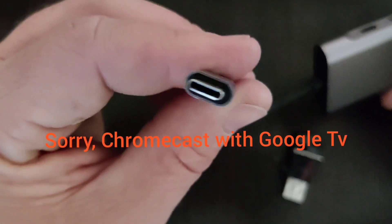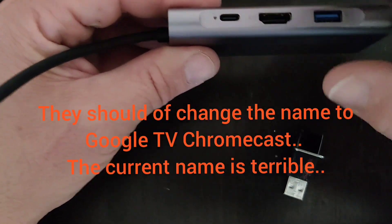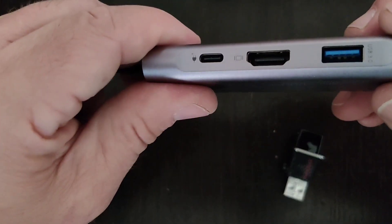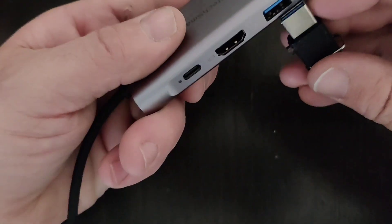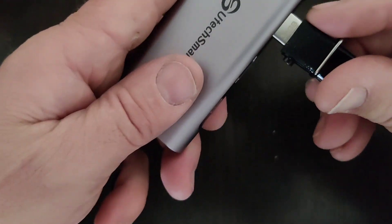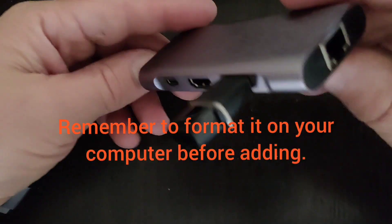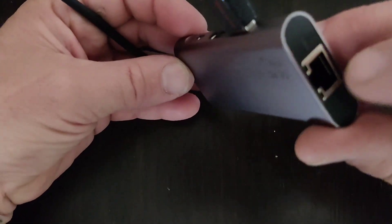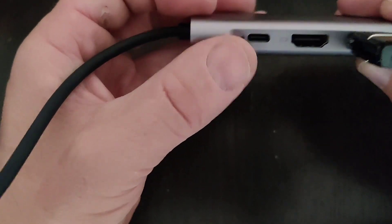That Type-C end is what you plug into the Chromecast for power, and then the Chromecast on the other side connects to the TV. There's also another USB 3.0 port. What you do is plug in your USB thumb drive — 32 gig — into one port, plug in the Ethernet, and then plug the hub into the back of the Chromecast after connecting internet and power.